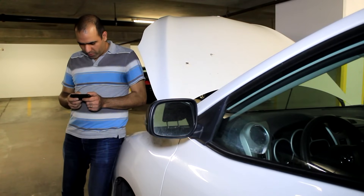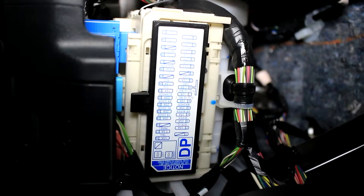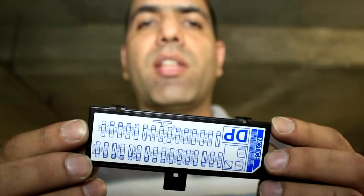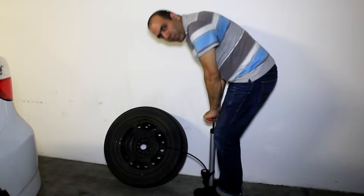Where the f**k is the fuse box? Apparently there is a fuse box somewhere under the steering wheel. But where is it? Who puts a fuse box here? Fortunately this fuse box comes with the guide of which fuse is for what. So all I need to do is to find the same size and rating fuse and replace the blown fuse. I'm not going to use that broken pump again.